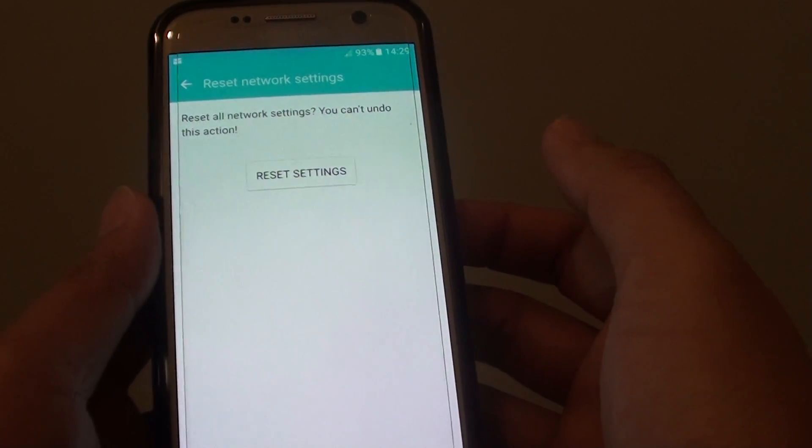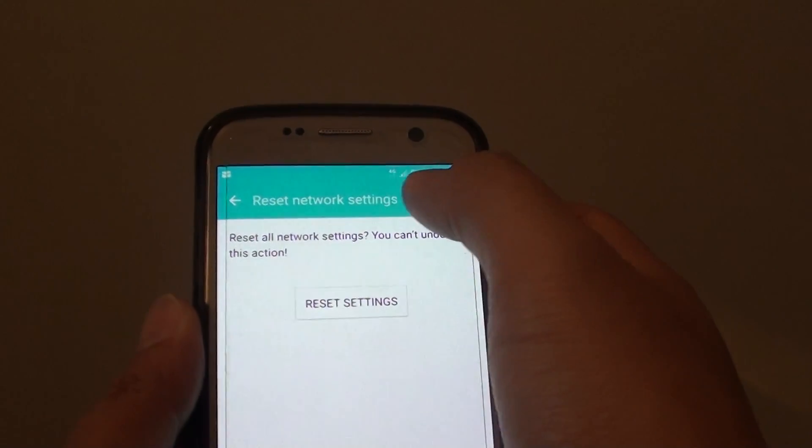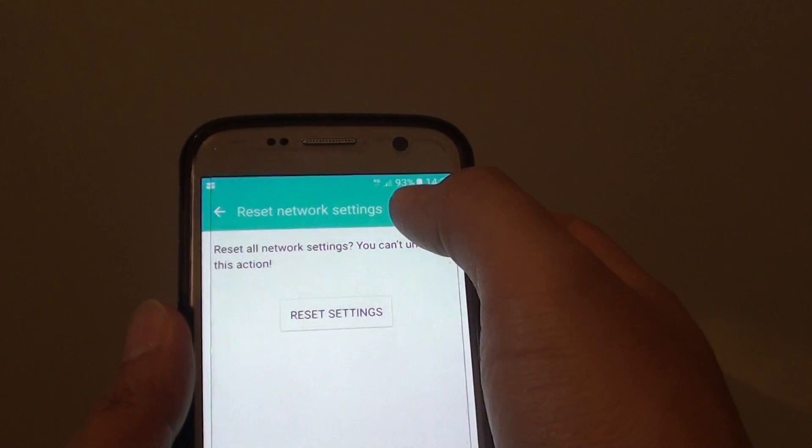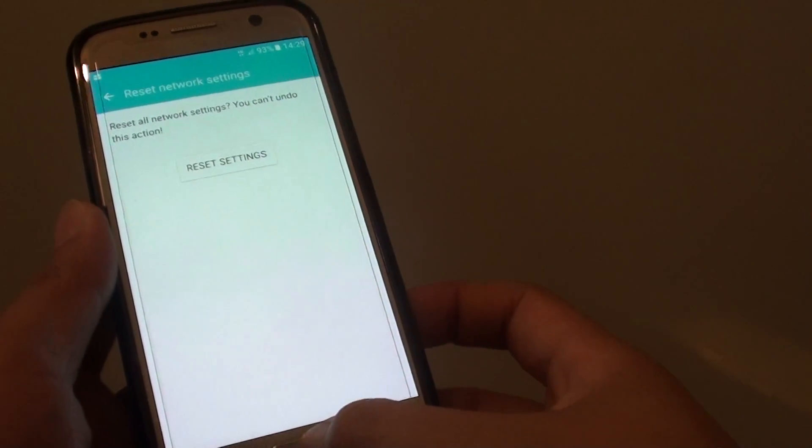Once you tap on that, it will proceed. As you can see, the wifi has been disabled and the phone has automatically switched to mobile data 4G. Finally, you can press on the home key to finish.